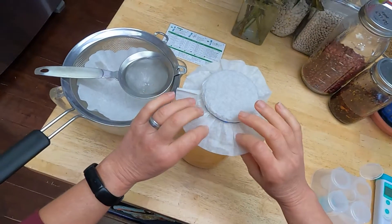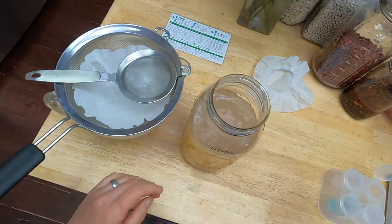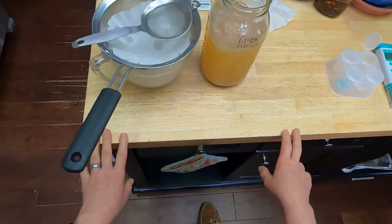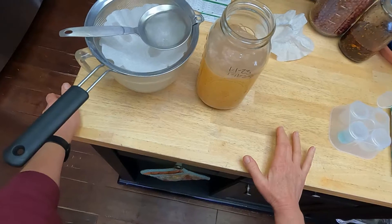Hey homesteaders, gardeners, and cooks, my name is Jennifer. Welcome to Miles Away Farm. Thank you for joining me in my kitchen today. I'm doing kind of a fun experiment — there were a lot of videos and various other things floating around this summer on making apple scrap vinegar.